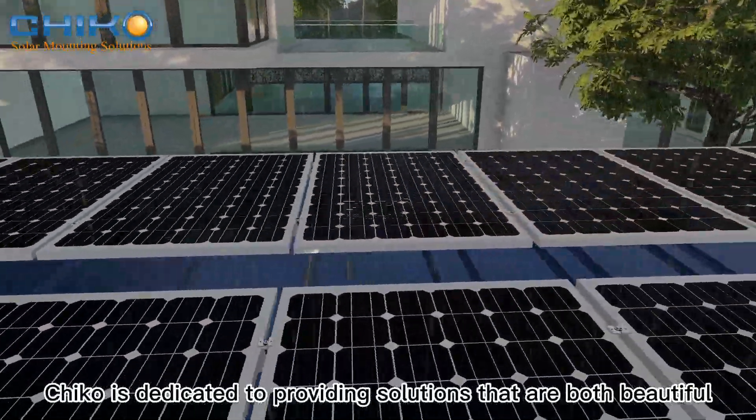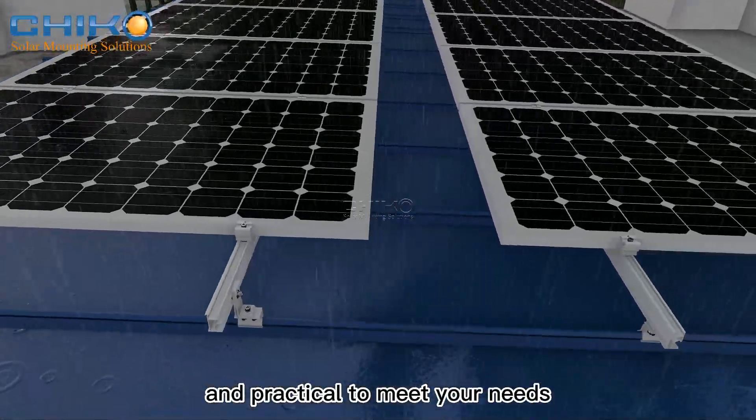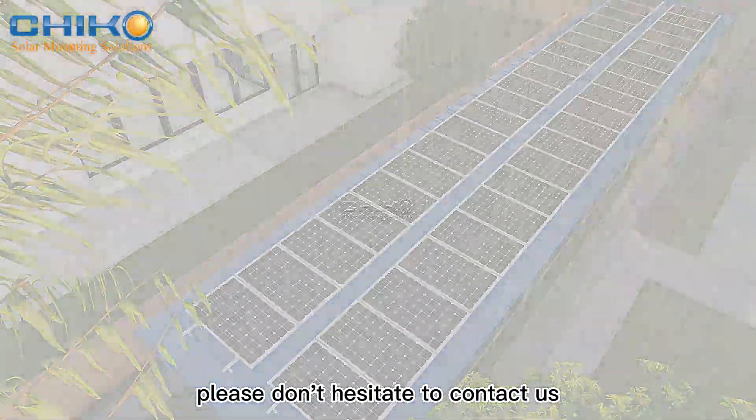Chico is dedicated to providing solutions that are both beautiful and practical to meet your needs. If you have any questions or would like to view the complete installation animation, please don't hesitate to contact us.